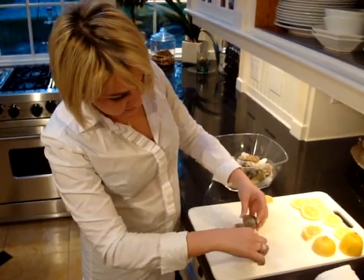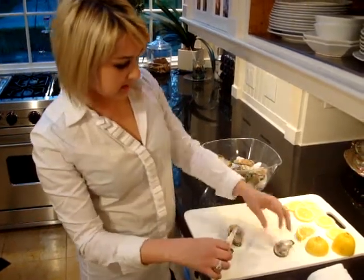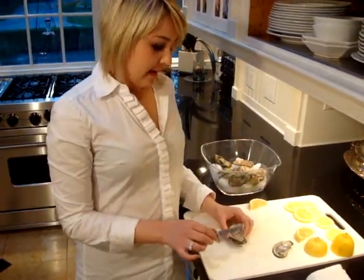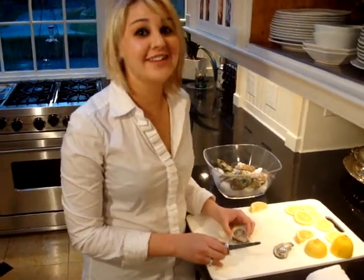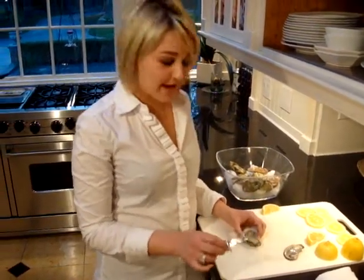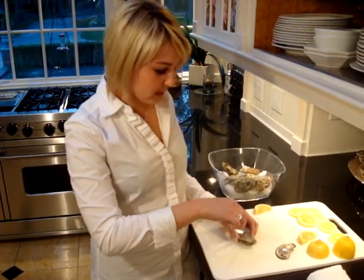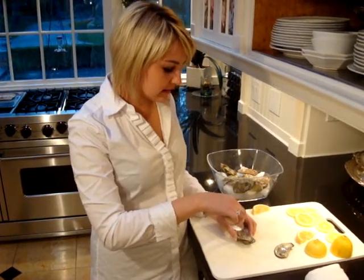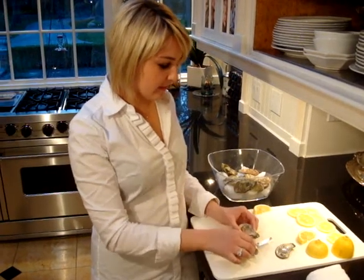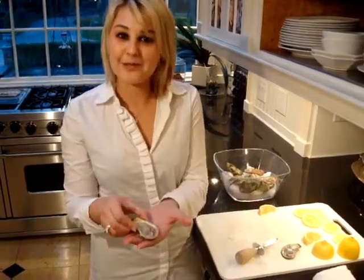What you want to do is make sure that the muscle is not connected still to the top shell. Hint: if the oyster does not smell appetizing, chances are it is not appetizing, so stay away. You just want to cut everything off of the bottom and make it in a nice, tidy formation in the middle of the shell. And there you go — a nice little oyster.